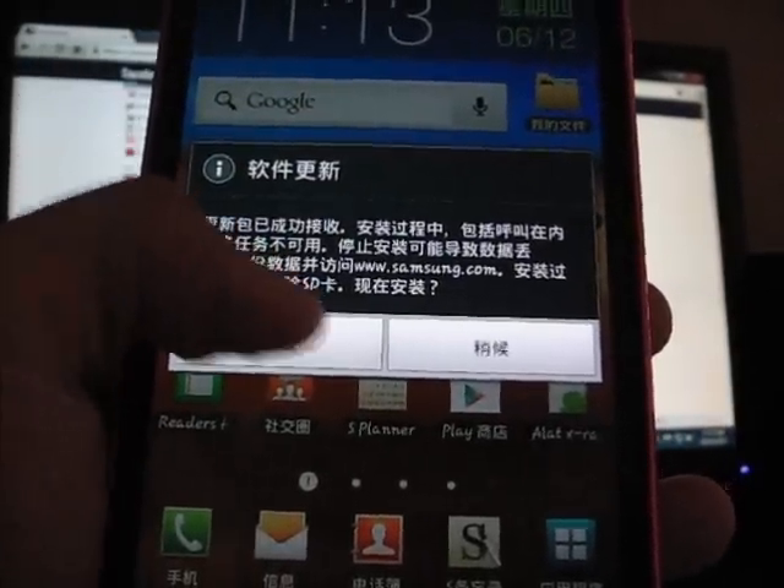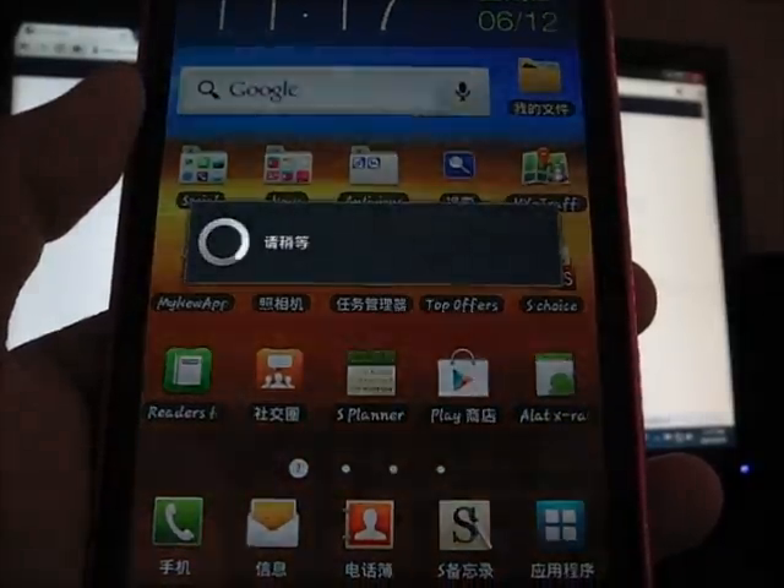So let's go ahead and press Install. It will reboot. Asking for reboot.